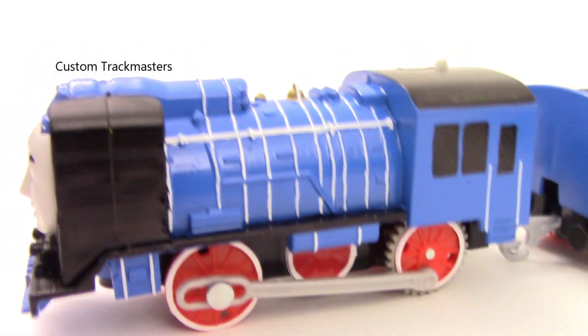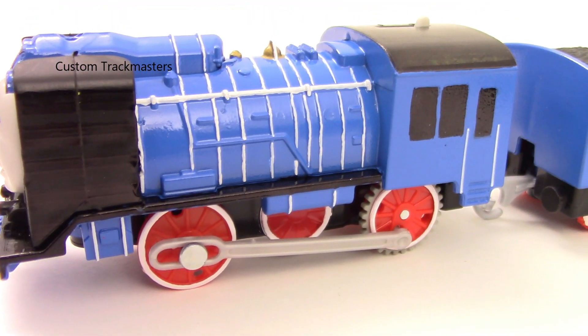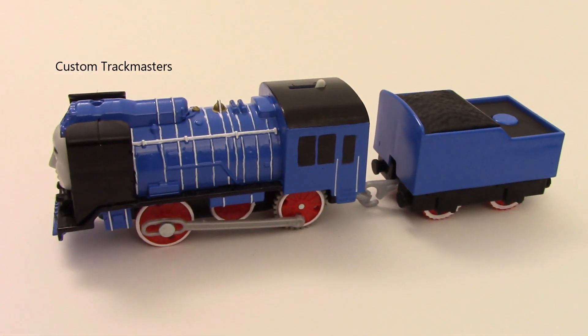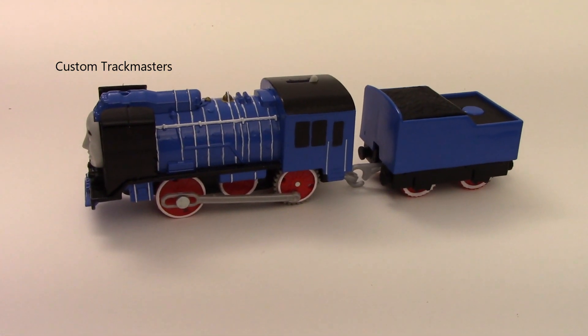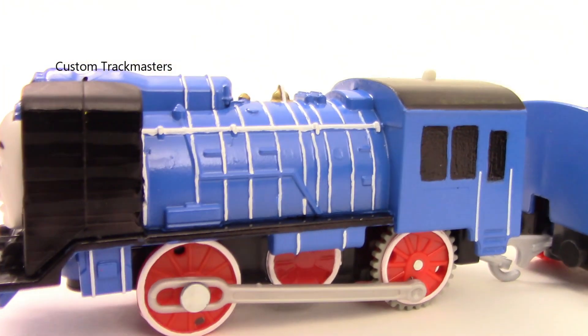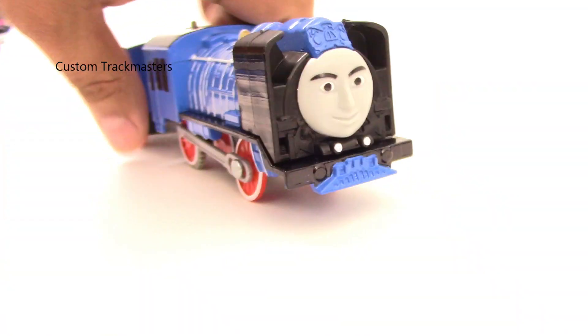I want to turn off the exposure so you can see the difference. One, two, three — this is the blue Young Bao, this is the real color. See the difference? Now I'm going to crank up the exposure: one, two, three, four, five. Now you see the difference, right?